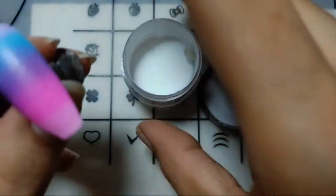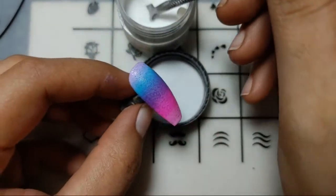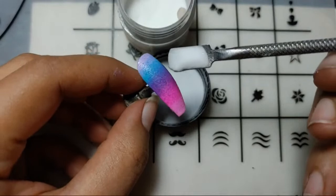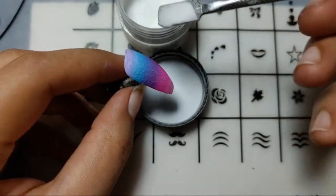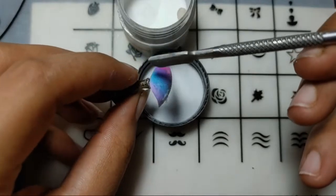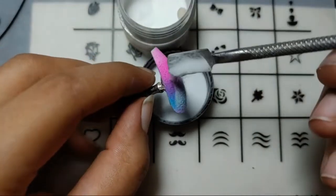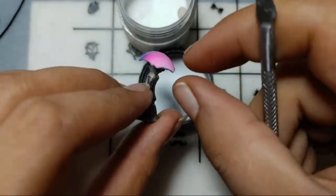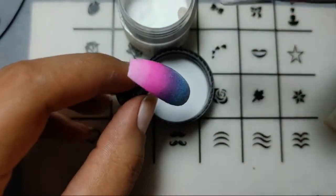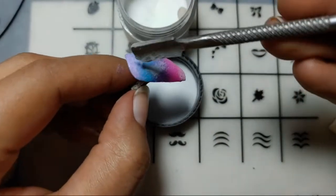I'll add a coat of clear acrylic and then cure it for about 30 seconds, then add one more coat. Just a little bit of acrylic — it's a clear one I'm using. Don't use a white one — it will just give it a white look instead of making it look perfect. Use a clear one for this purpose.